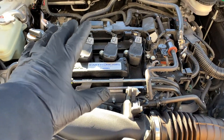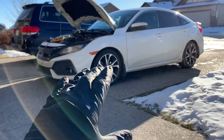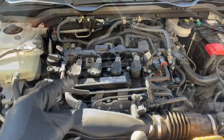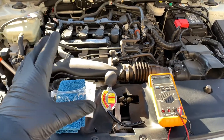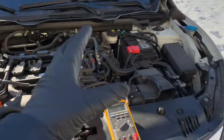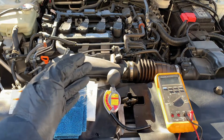First, allow your vehicle's engine to cool down sufficiently, and make sure you're parked on a level surface for a proper reading. The coolant in your vehicle must be around room temperature to avoid injury and to get an accurate reading with the hydrometer. I'm not doing it at room temperature here, but performing a few other tests will be sufficient.